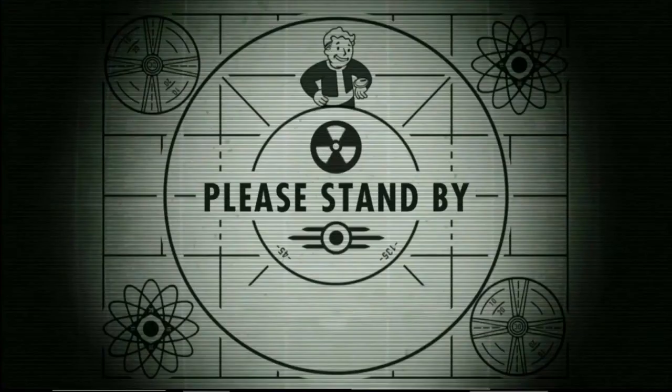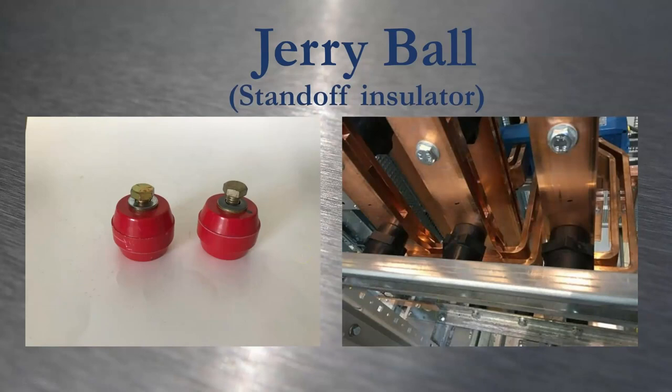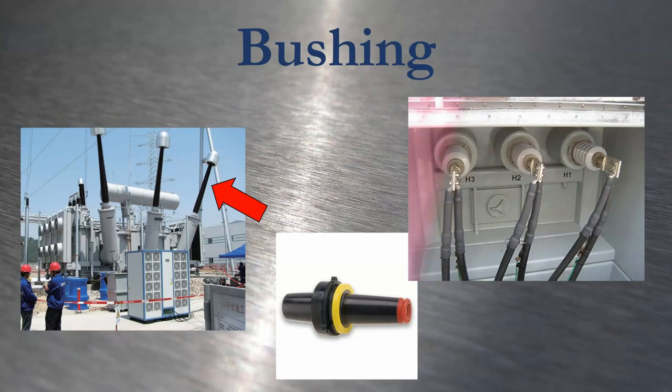Jerry Ball was a defensive lineman. Jerry Balls are a slang term for solid resin or glastic standoff insulators — typically small low voltage ones found in 48-volt switchboards. Standoff insulators come in many shapes and sizes all the way up to the highest transmission voltage, but the word Jerry Ball just refers to these little red things. Bushings look a lot like standoff insulators, except instead of just holding the conductor in one place, they're a tube-shaped insulator with a conductor on the inside, allowing current to pass through something like the ground plane of a transformer chassis.